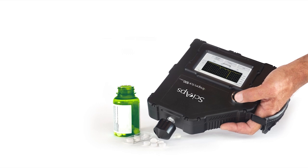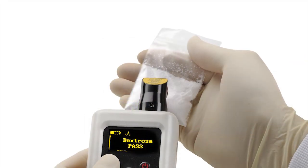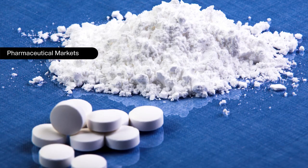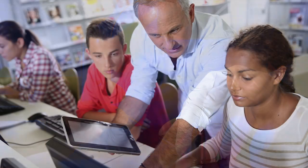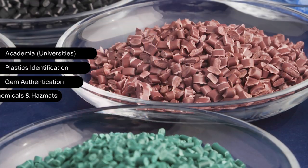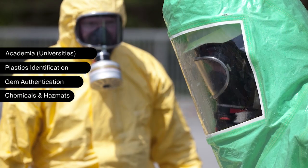The CyApps family of Raman handheld analyzers can be used in a wide variety of applications including pharmaceutical, law enforcement, crime labs, academia, plastics identification, gem authentication, chemicals, and hazmats.